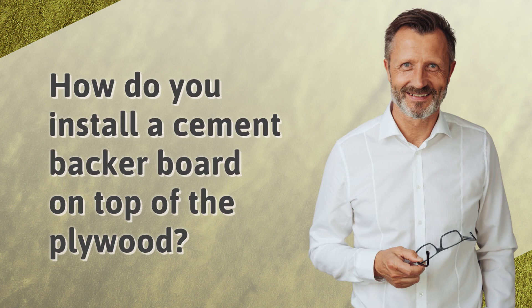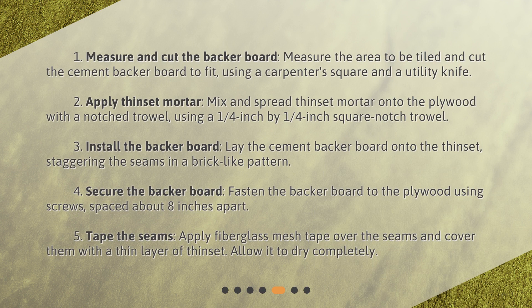How do you install a cement backer board on top of the plywood? 1. Measure and cut the backer board to fit the area to be tiled, using a carpenter's square and a utility knife. 2. Apply thinset mortar — mix and spread thinset mortar onto the plywood with a ¼ inch by ¼ inch square notch trowel. 3. Install the backer board — lay the cement backer board onto the thinset, staggering the seams in a brick-like pattern.